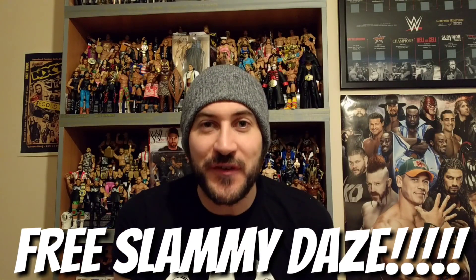Hey guys, welcome to Wrestling Days and welcome to this Mattel figure review. It is for Naomi Basic. This is a new Basic, but I knew I needed to get this review done because they've started to ship them with Slammy Awards. I want to tell you a little bit about Naomi and a little bit about the Slammy Awards, so let's go straight into this review because there's a lot to talk about.